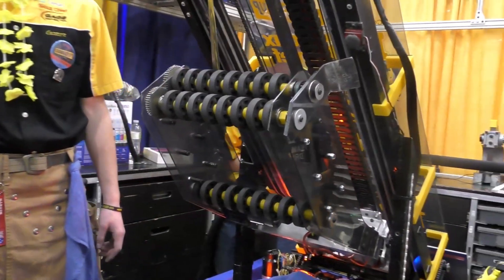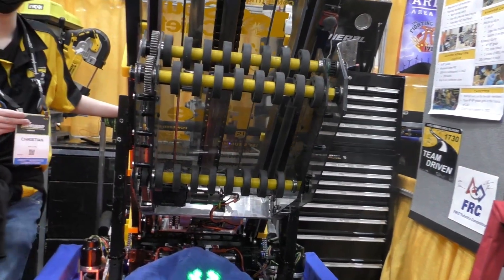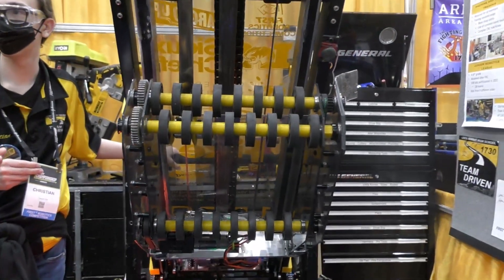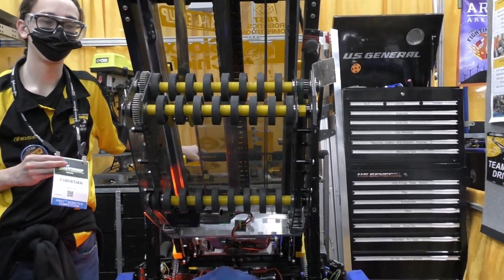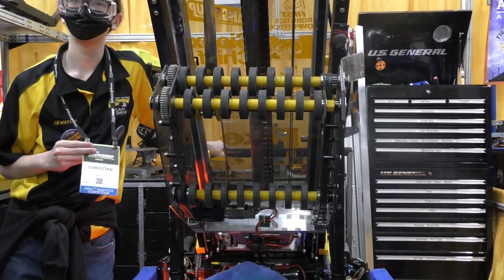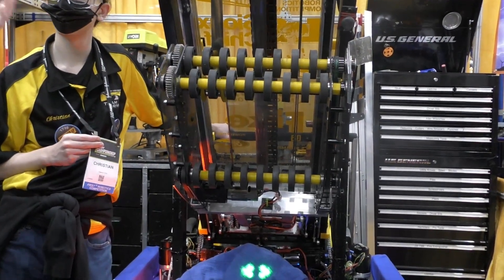Talk to me about the arm on your carriage and your intake — it seems like you guys are able to pick up both game pieces with just one intake. Our intake this year is a modified everybot intake. We wanted to pick up cones from the fringe rather than the top, which allows us to use all three areas: the double, single, and off the floor. Our initial design had a large intake similar to 4481 with big four-inch wheels, but throughout the season we decided to switch to this simpler approach. We got it running in about a week and we're doing pretty well.